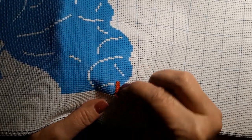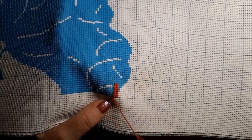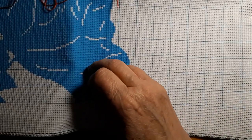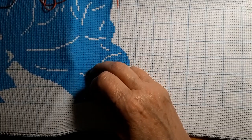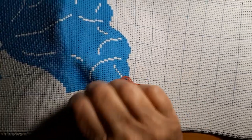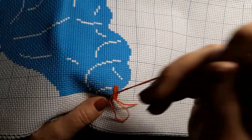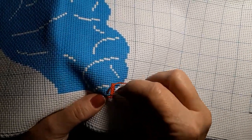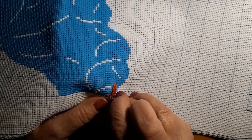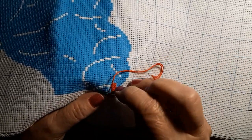I'm using the needle that came with the kit. These are so easy to work on. Oh — I was going to tell you how much this was. This one was $19.14, so a great big one for under $20. I thought that was pretty good.